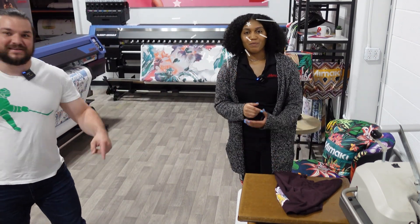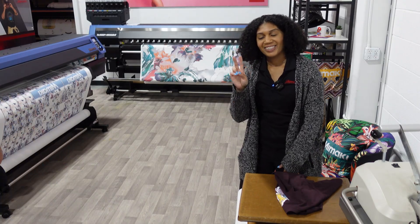Thank you guys for joining us. We'll see you next time. See ya.